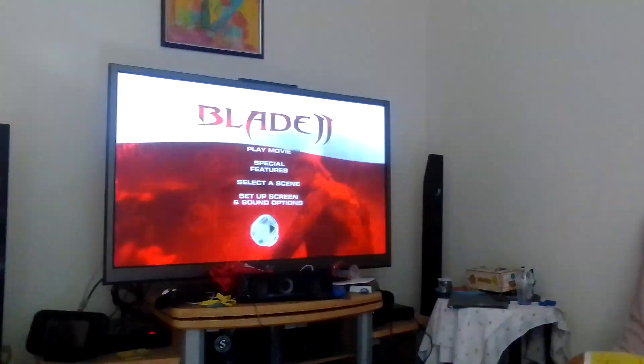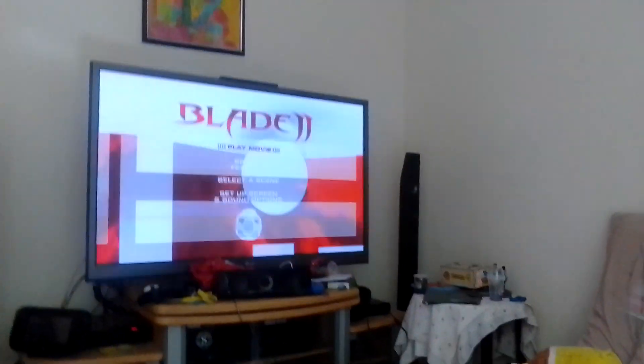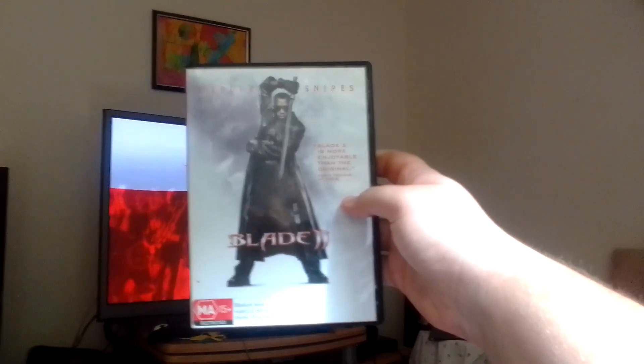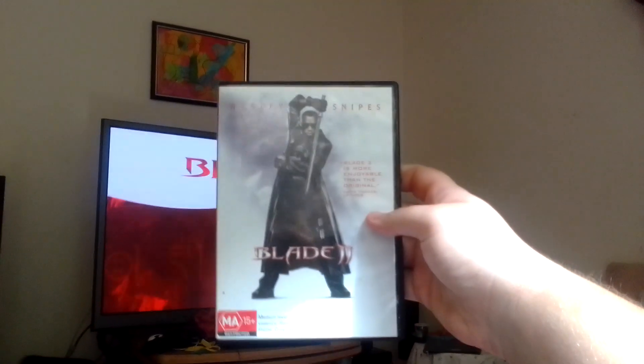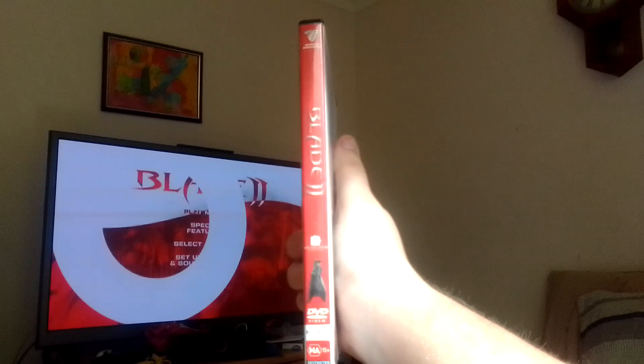Hey guys, my name is Jack and today we're going to do another DVD menu — Blade 2 from 2002. That's the front, but it has Wesley's Knives spinoff Blade, and the back.